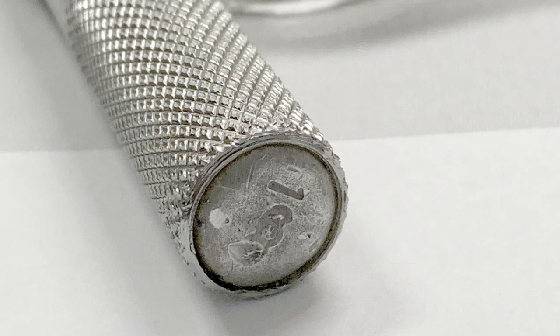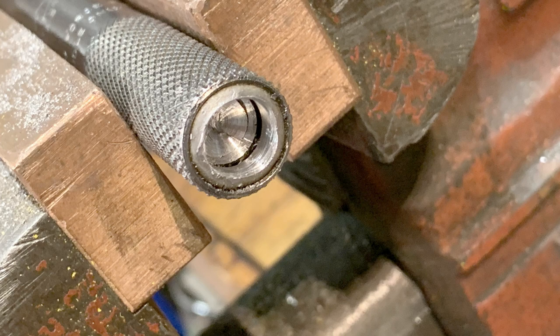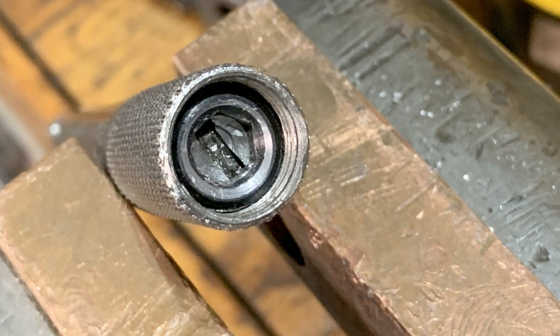The final thing to do is calibrate this thing. It has a sealed end with a solder blob that's been put in and stamped with its last calibration. I'm going to drill that slug of lead out of there — it exposes a locking hex ring and a slotted screw that's the calibration adjustment. You remove the locking ring, adjust the torque, and put the lock ring back.